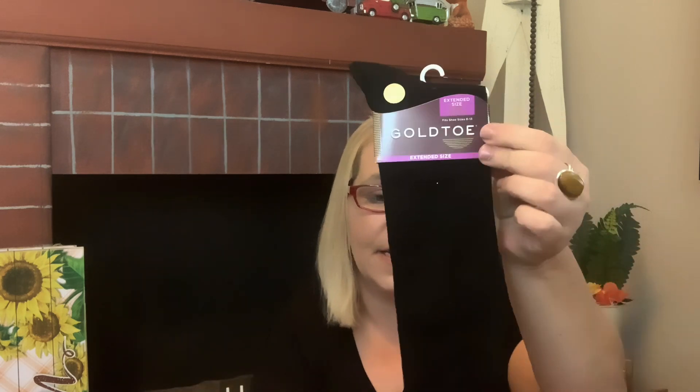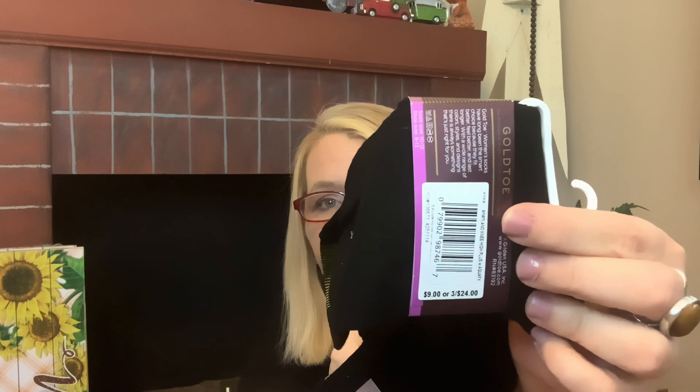I ran across some more Gold Toe socks — these are more like trouser socks and they retail for $9. If you see these in your Dollar Tree, grab yourself a few — or a lot, because they make great Christmas gifts. This jersey crew one retails for $7, and they do have gold toes — thus the name Gold Toe socks.